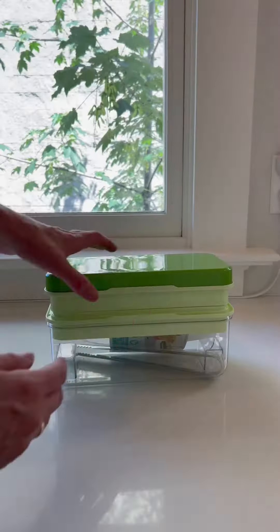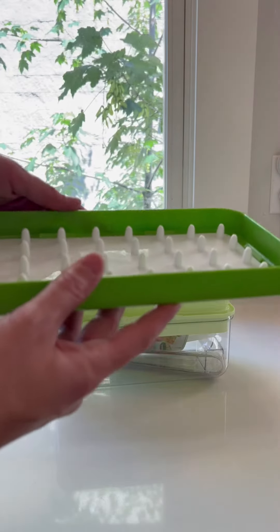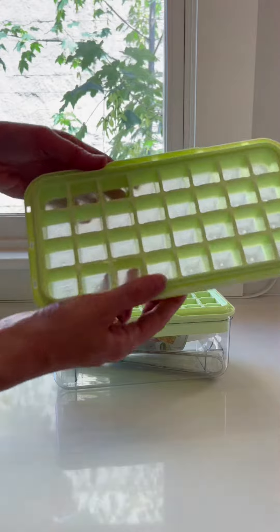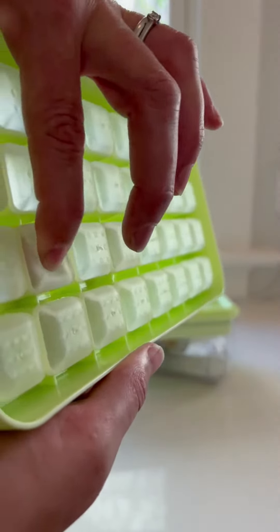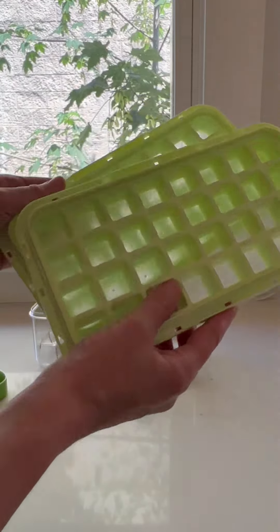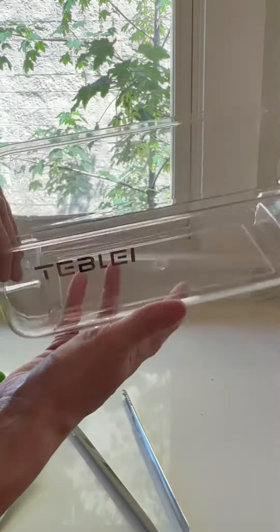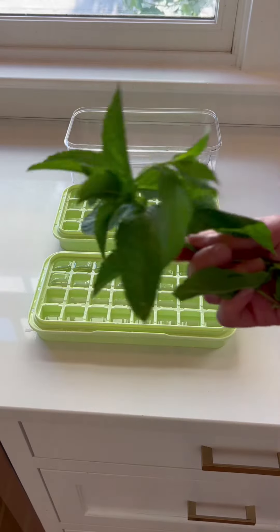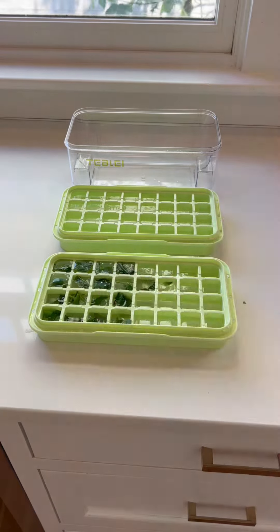I absolutely love this ice cube tray. I needed something for custom ice cubes for summer — needed might be a strong word, but I wanted it and I love this. The ice cube containers themselves are silicone, and the top will push them down into the main tray once they're frozen. I'll show you in a moment. It's all exceptionally great quality — really impressed.